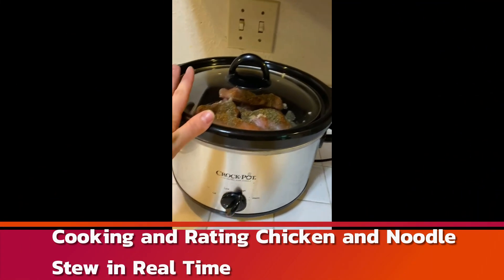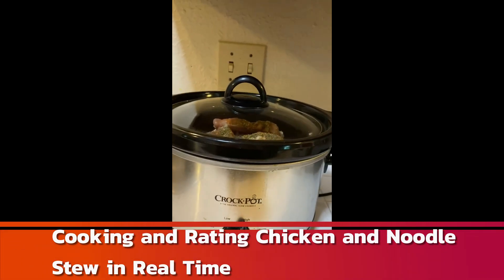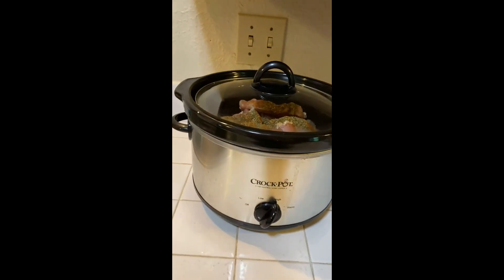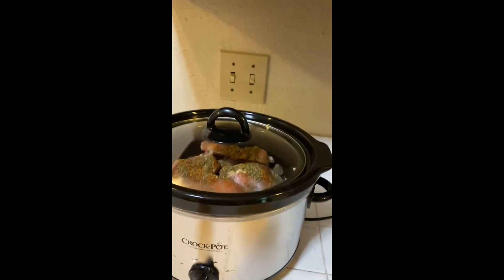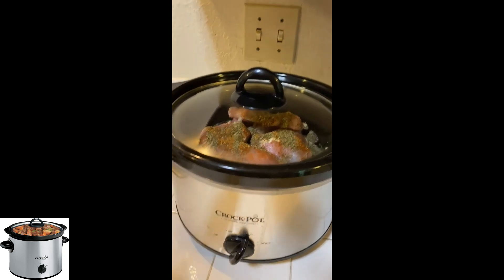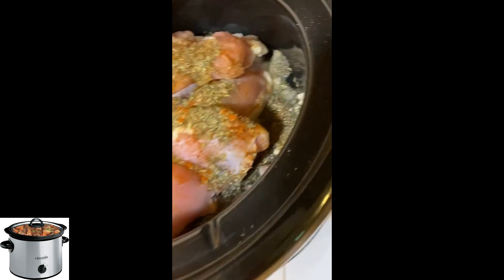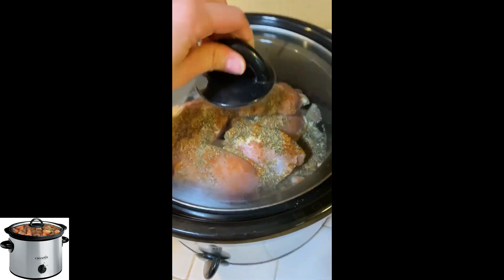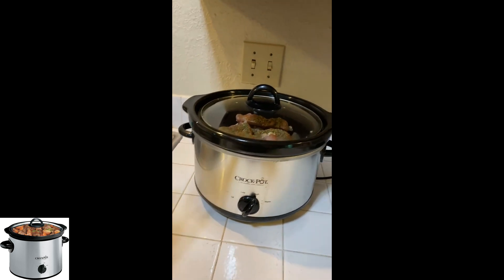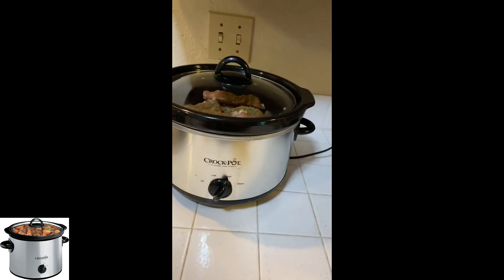I have to do a review on this crock pot. I've had it with my boyfriend for about four years now, and I've got to say — I was really into pressure cookers, and I still am, but there is just something special about slow cookers. They give a real deep, tasty flavor to any dish you're making. Right now I'm actually doing chicken noodle soup — I just meal prepped everything, threw it in here, and now I'm going to go for a walk and go to the store and just leave it cooking.